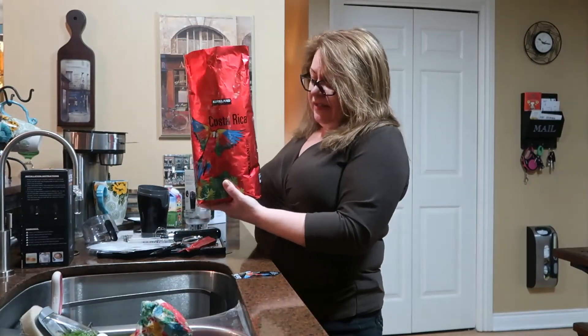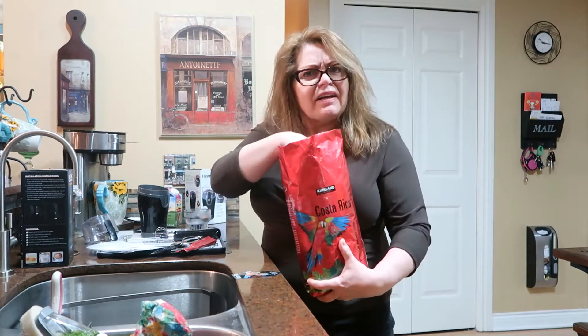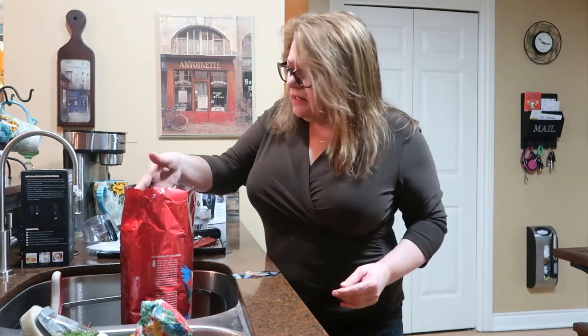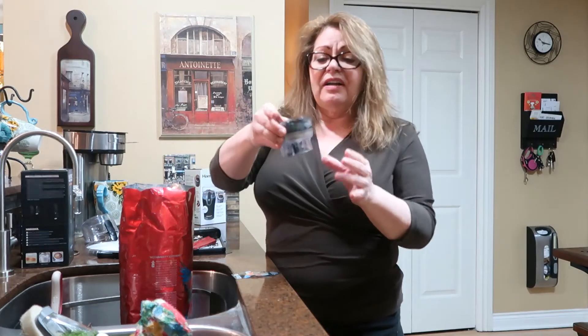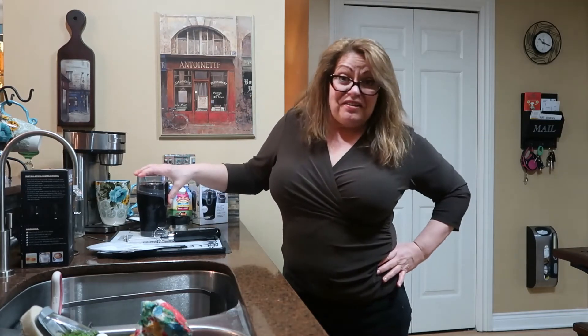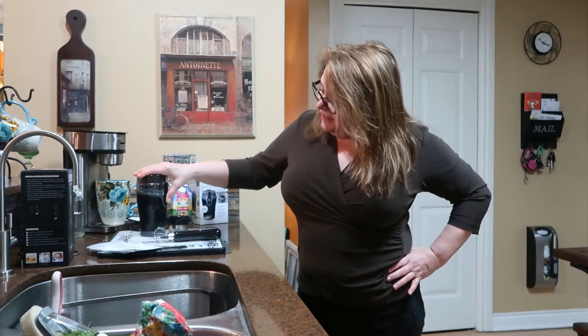I've never ground up spices in it, just coffee. This is the first time I ever bought this Costa Rica whole bean coffee - it's a dark roast, which is what I like. Very interesting how oily these beans are. I always just fill it on up, put the top on, and I wanted to show you in real time how quick this grinds up - and it's pretty quiet.